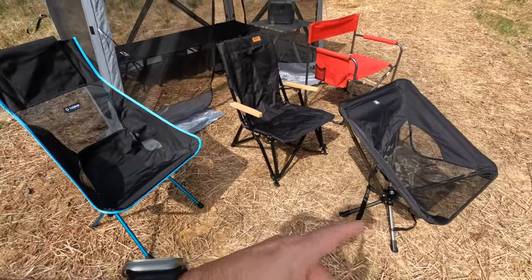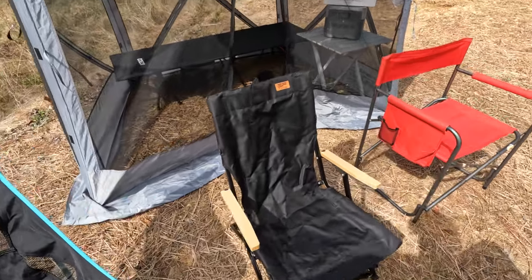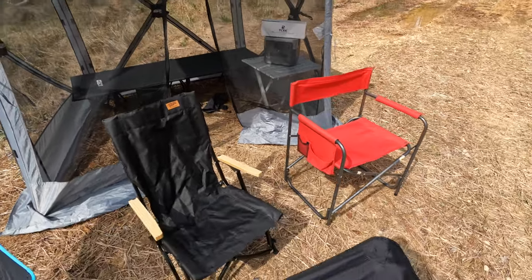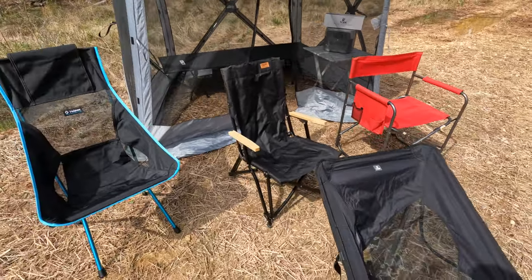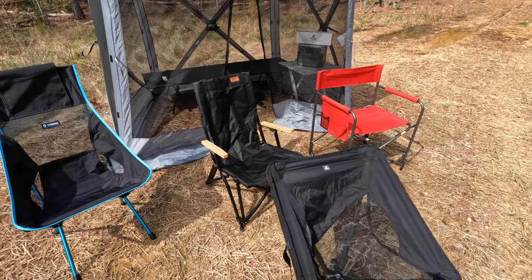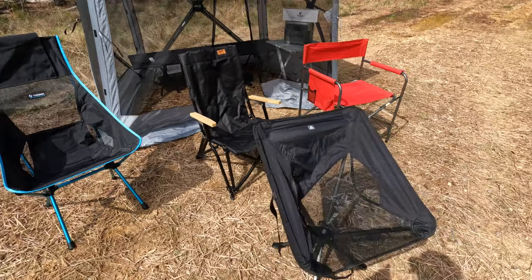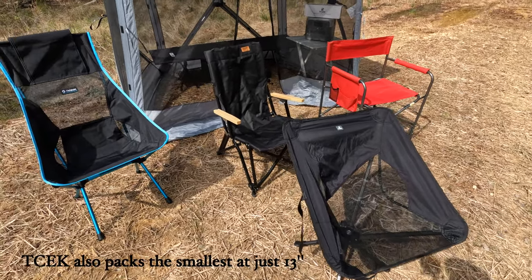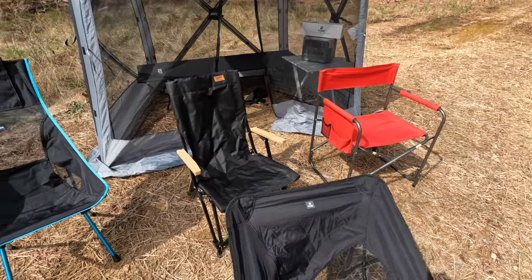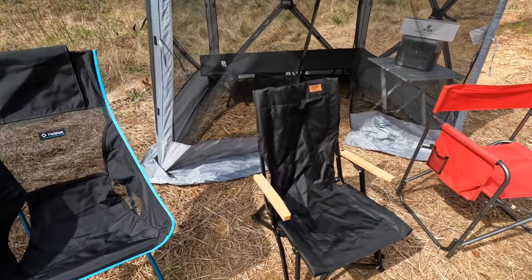The T-SEC is three and a half pounds. The EcoFlow is probably around five to six pounds, and the Walmart chair is probably similar. They're all great chairs with slightly different uses. The T-SEC sits a little higher than the rest; the lowest one is the EcoFlow, then the Walmart, then the Helinox. All good chairs.